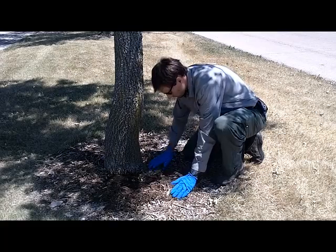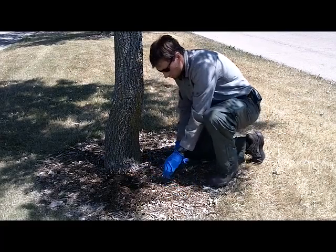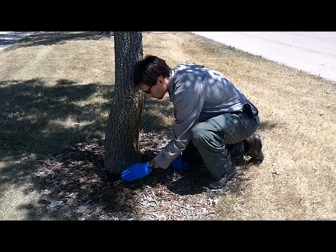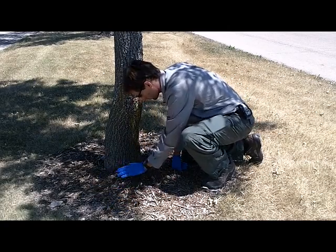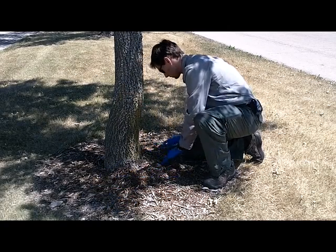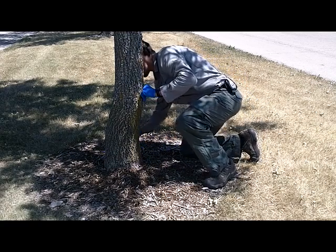The final step in the process for treating for emerald ash borer, once the material has had the opportunity to infiltrate into the soil, is to replace the mulch back over the area where you removed it around the base of the tree.